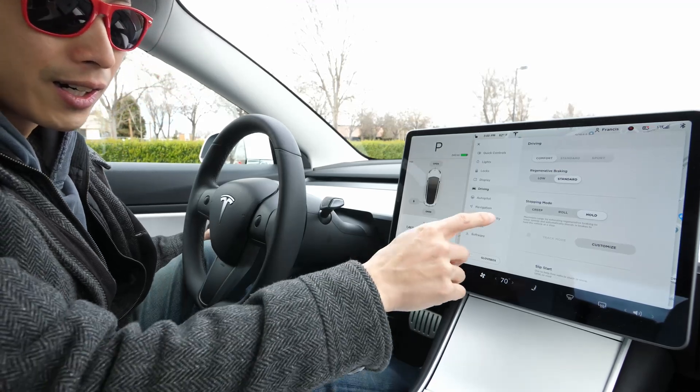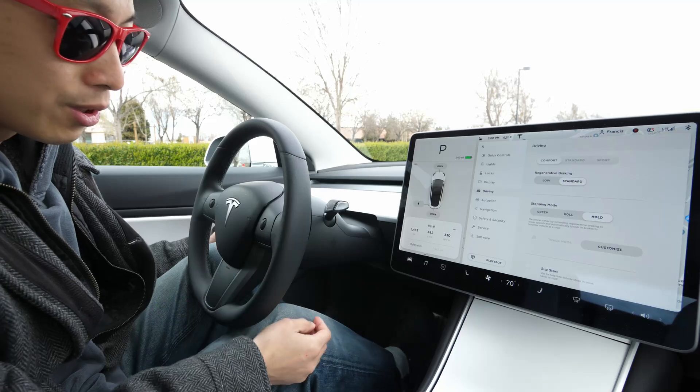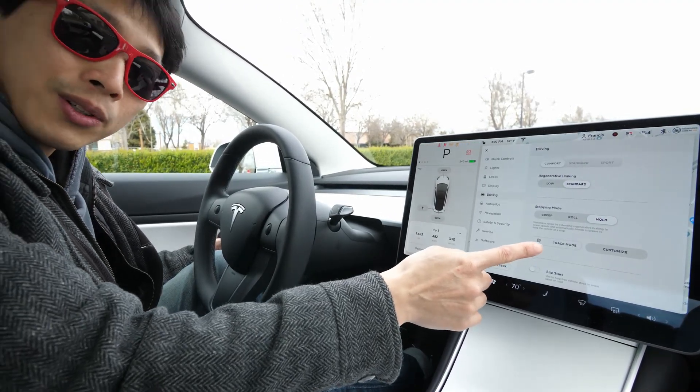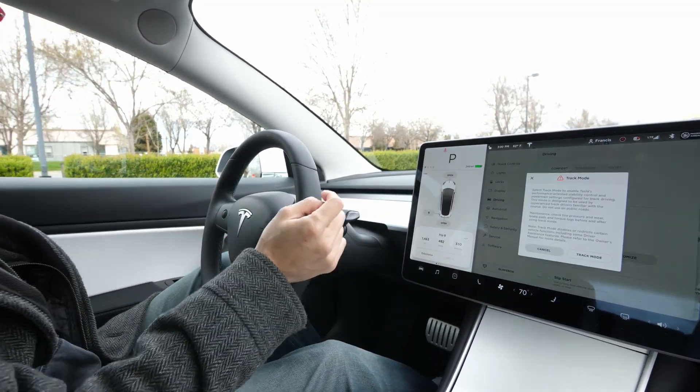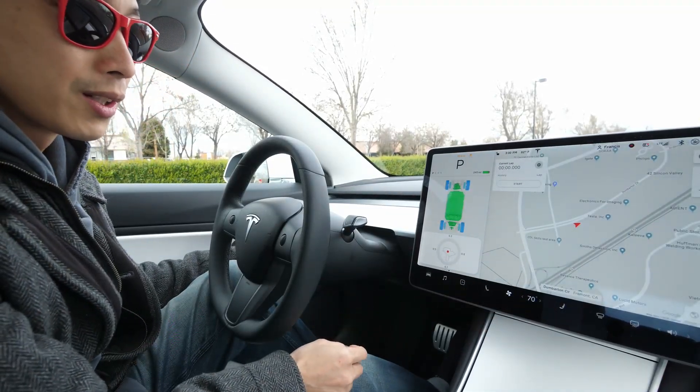So once you get into the car, the track mode is going to be grayed out over here. You actually need to push on the brake pedal, and the track mode is going to turn on, and now we can click that. I got to put on my seatbelt, and then it'll give you this warning, and then you can go on track mode and go okay.